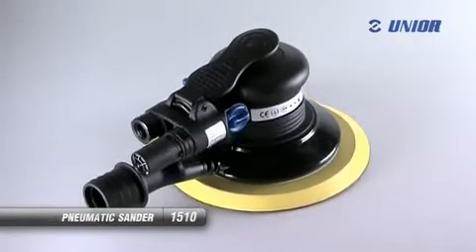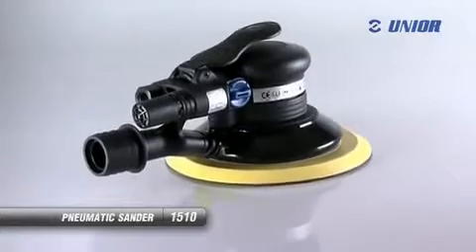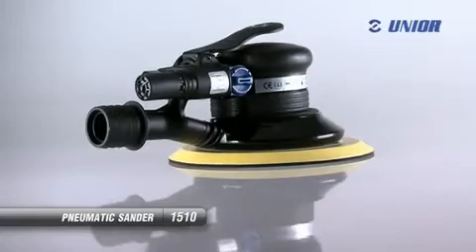The pneumatic sander is for sanding and polishing objects made of steel, wood, plastics and other materials. The advantage of this silent and compact tool is its ergonomically shaped handle, which allows a good grip and prevents slipping.